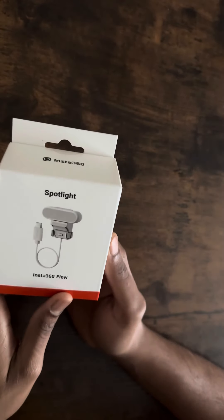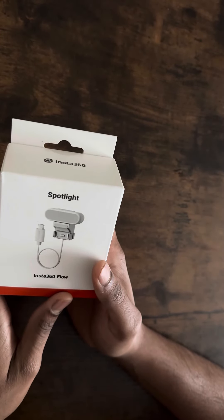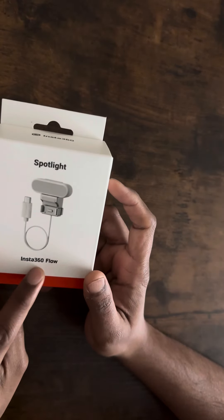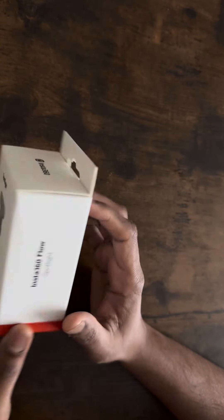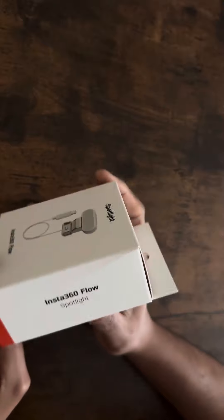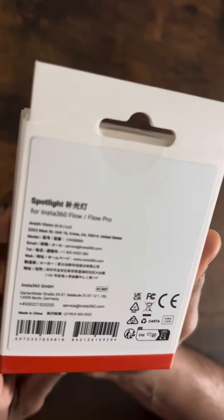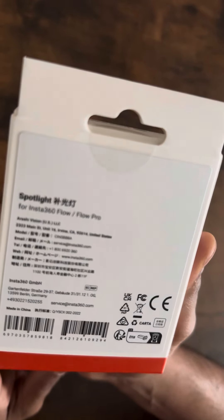Hello everyone, here's a quick unboxing video for the Insta360 Flow Spotlight. Small box — hope you can see it. Nothing much to it, let's open it.